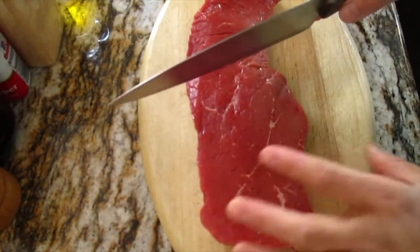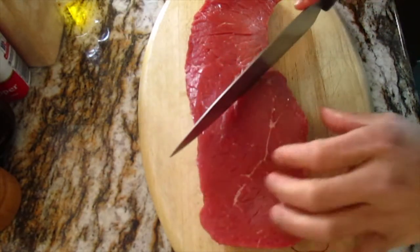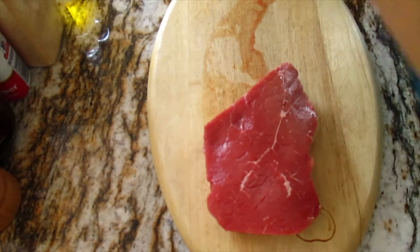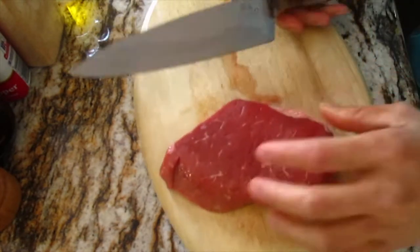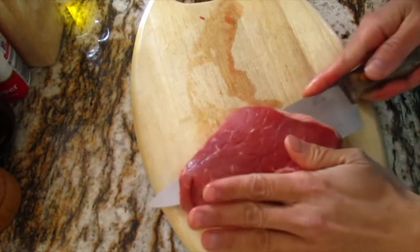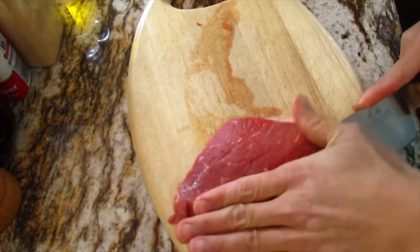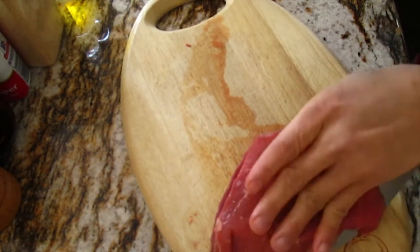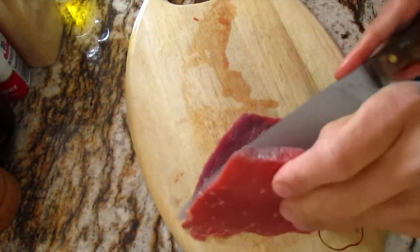Here we go, hopefully you can see well. I just cut like that - cut, cut, cut. I want to slice, guys. When you cut your meat please be careful with your hands. Just like that, it's halfway now.